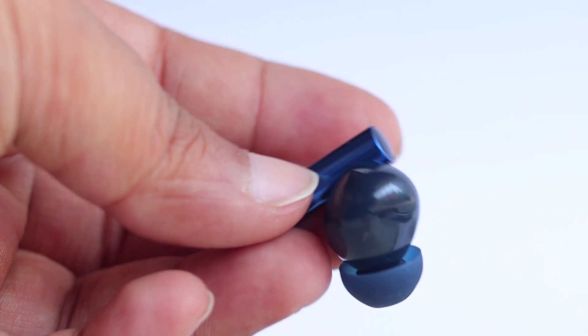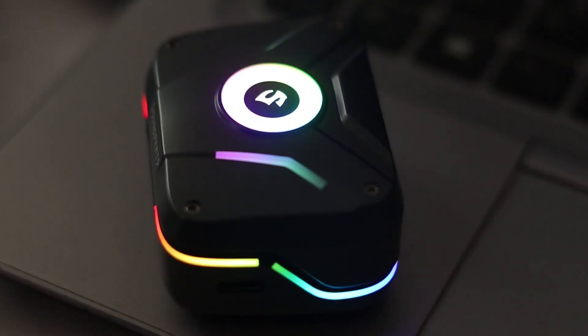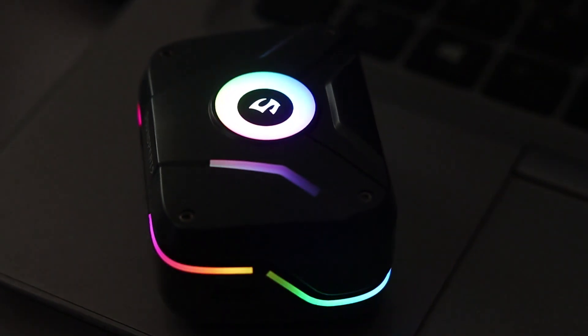Ultimately, the choice comes down to your personal preference. If active noise cancellation and a professional-looking earbud is your priority, then the Realme Buds Air 3 is a great option. However, if you prioritize gaming, then the Soundpeats Cyber Gear will be your top choice because of the RGB lighting and lower latency than the Realme Buds Air 3.